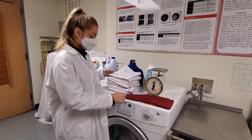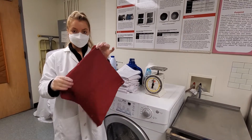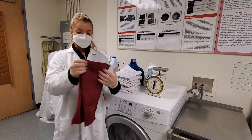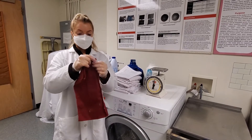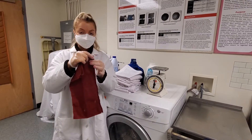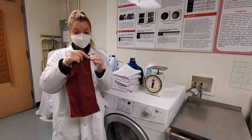To begin, you're going to create your specimens. You're going to create two specimens that are 15 inches by 15 inches. Then you're going to fold your specimens in half and sew a seam along the folded edge. One specimen should be 12 stitches per inch and the other should be eight stitches per inch, with a 5/8 inch seam allowance.